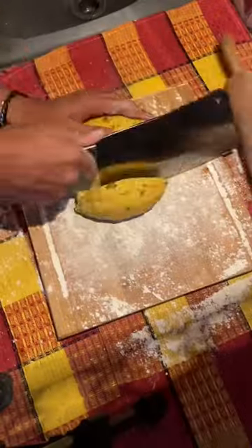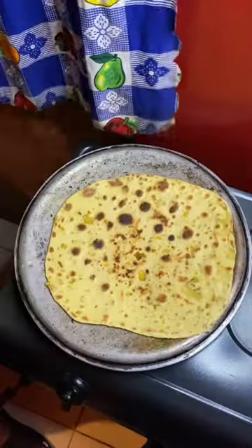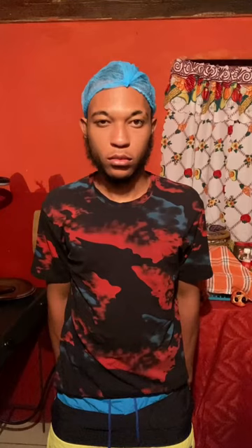Dust the surface. Cut a piece of the dough and roll it out flat. Grease a pot cover with oil, apply the roti, and cook a couple of seconds each side. The mango skin contains mangiferin, which is something that prevents and fights against cancer.